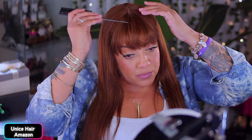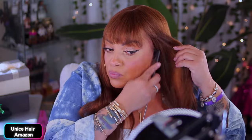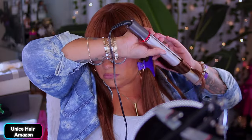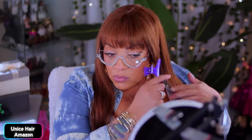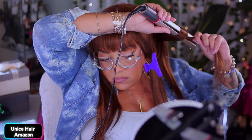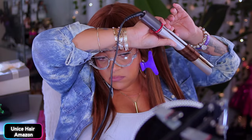Y'all know what I say about straight hair on me — I feel like my head is long, so I always need some type of curl in my wigs. Because I have a longer head, that's why I'm going to go ahead and put some curl in this girl. I decided to use my flat iron to put some bump in it. The hair actually curled really well — easy to curl, and it definitely did hold a curl.